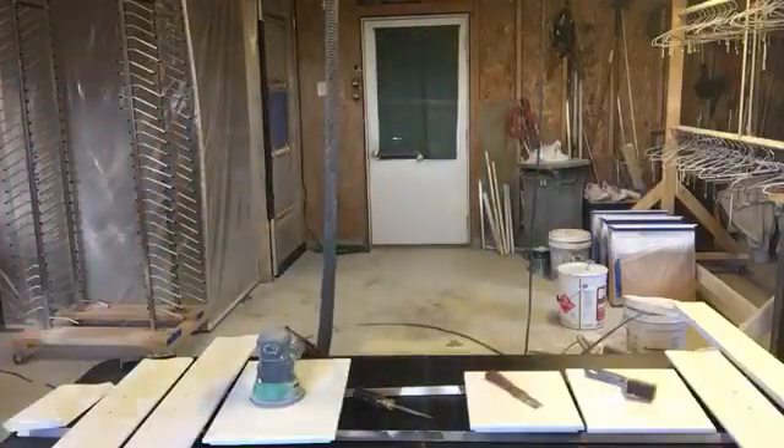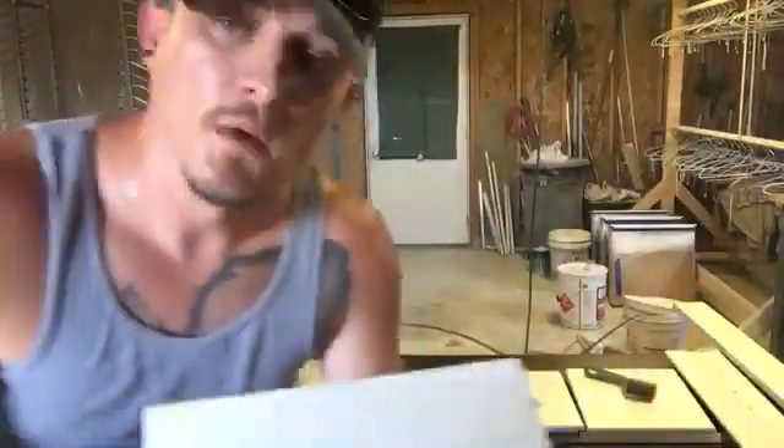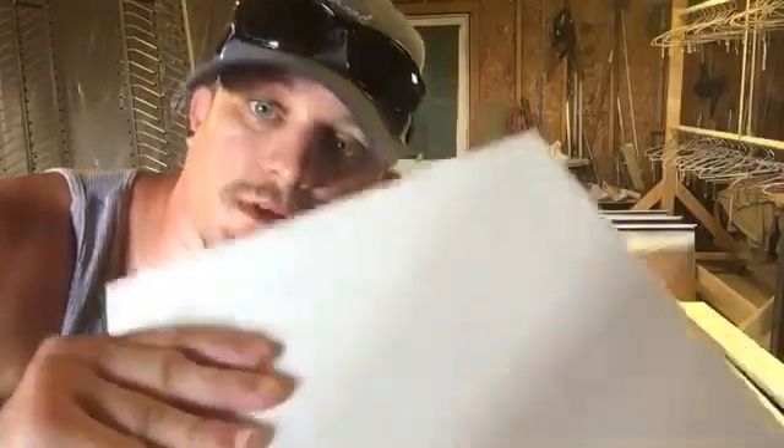Flathead screwdriver — primer's still on there. That was actually where I got my finger dragged through the primer when it was wet. Mistakes happen, it's part of it. I'm not perfect, but we're going to fix it — it'll be covered up with the paint. But look at that finish. That's a flathead screwdriver dug in at an angle into that door. Do that to the side of your vehicle and let me know if it looks this good still.